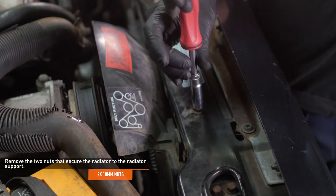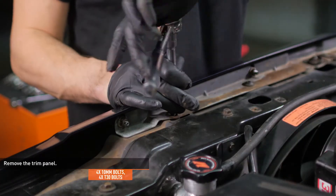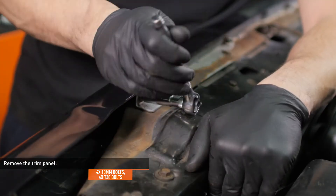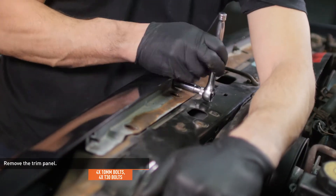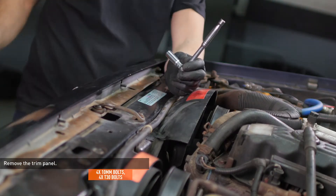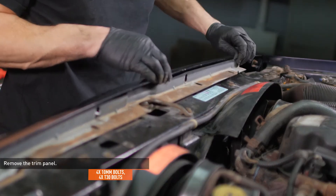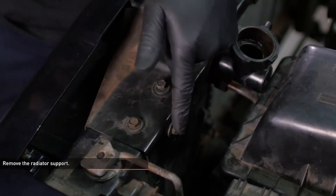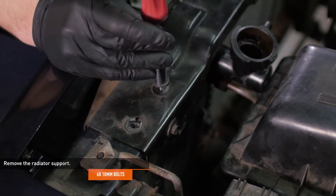Remove the two nuts that secure the radiator to the radiator support. Remove the four nuts and four torx bolts that secure the trim panel to the vehicle, then remove the trim panel. The trim panel and radiator support can be removed together, but they need to be installed separately due to the increased size of the Mishimoto radiator. Remove the six bolts that secure the radiator support to the vehicle, then remove the radiator support and trim panel from the vehicle.